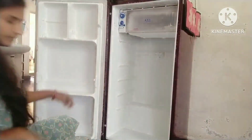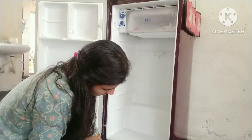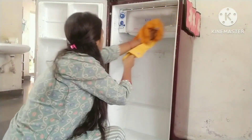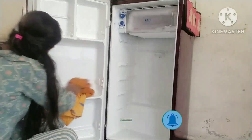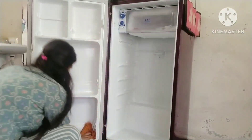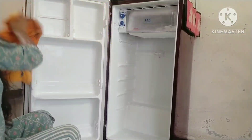The water is clean and dry. We will clean the scrubber after a while. Let's add water. We will clean the scrubber and this will clean well.